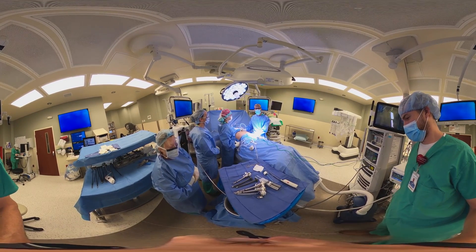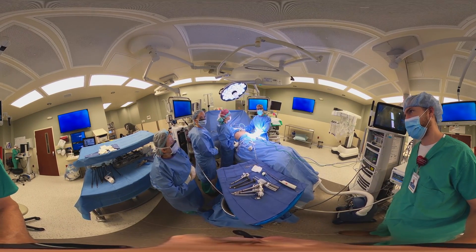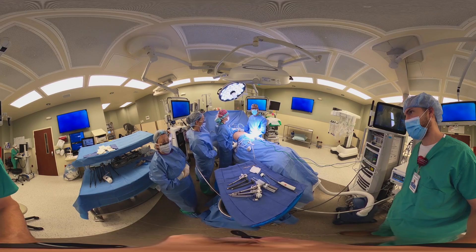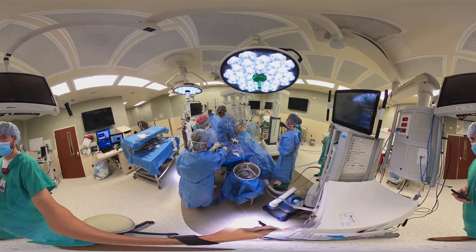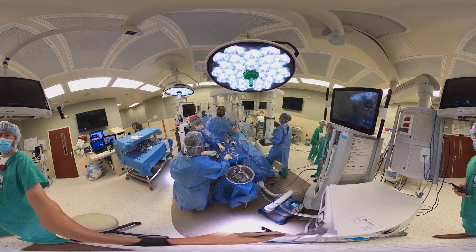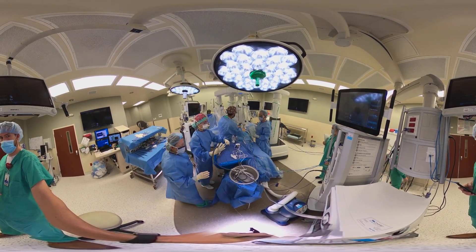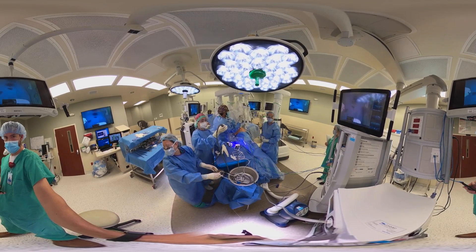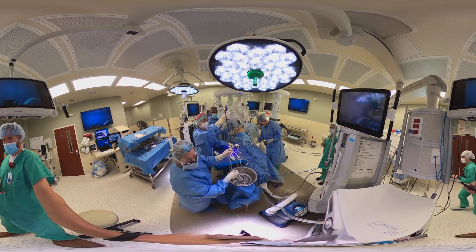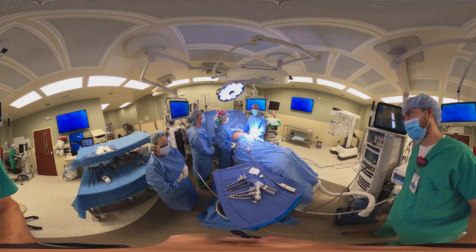Good morning, my name is Dr. Mark Araujo and today we'll be proposing a robot-assisted sleeve gastrectomy. This is going to allow patients to move away from open surgery and allow for a quick recovery. We hope to continue the operation through a series of small incisions that are going to allow the patient to recover with minimal pain and return home quickly.